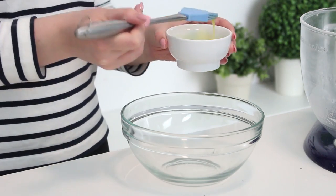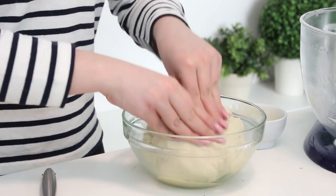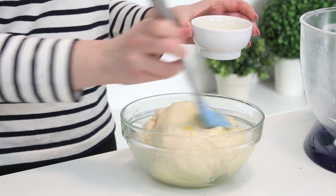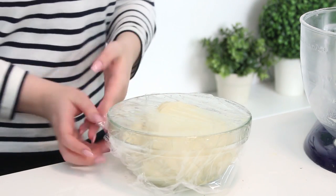Brush the inside of a large bowl with some melted butter, then shape the dough into a ball and place it inside the bowl. Brush the top of the dough with some more butter and cover with a sheet of buttered plastic wrap. Place a towel on top and allow the dough to rise at room temperature for one hour.